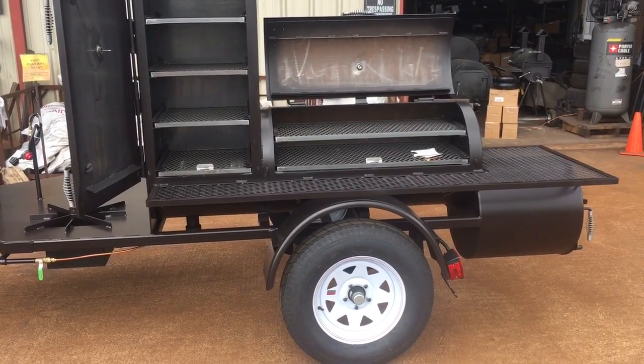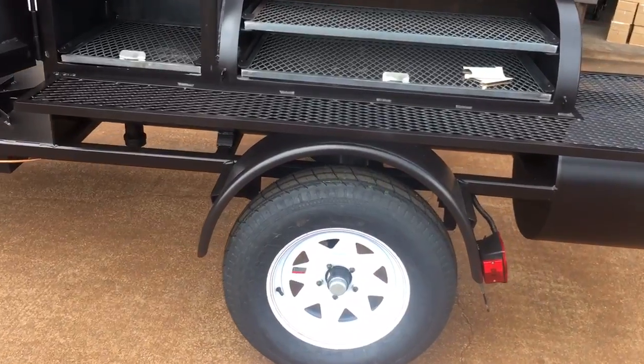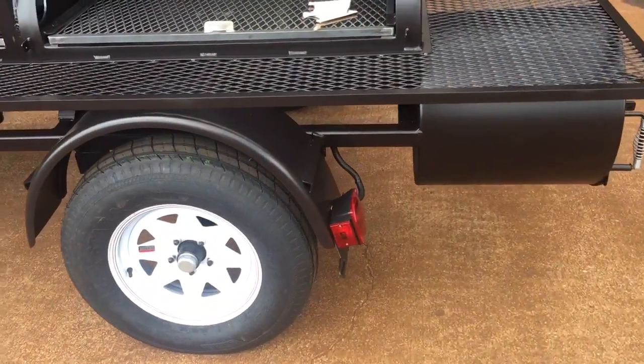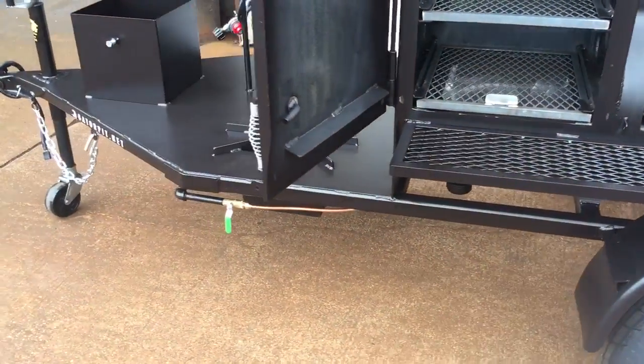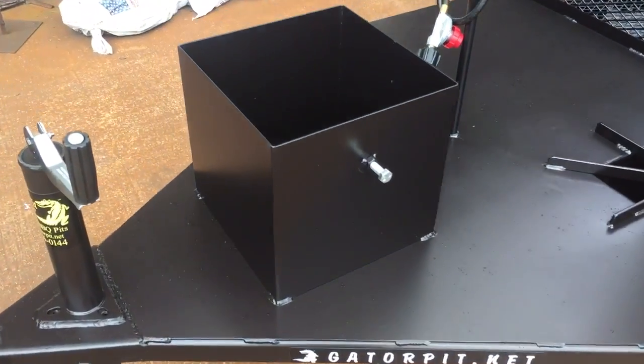3,500 pound axle, 15 inch white wheels, 5 lug, 205/75 trailer rated tires, universal light kit with a four pronged harness up front. Our trailer frame is constructed of quarter inch two by two square tubing on this one. Solid plate front deck.